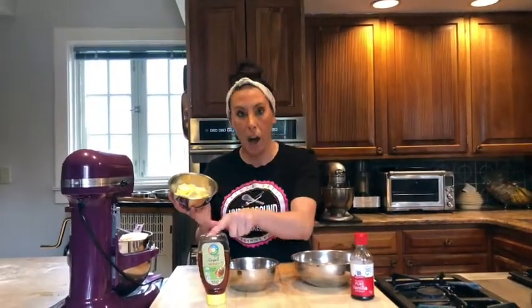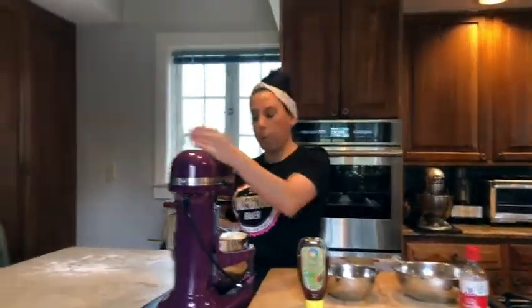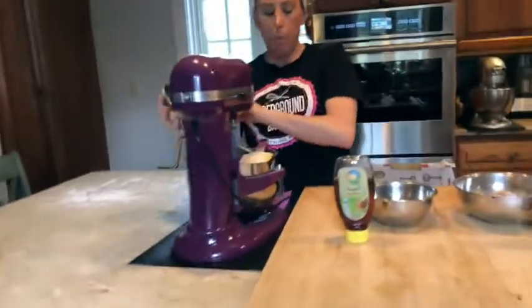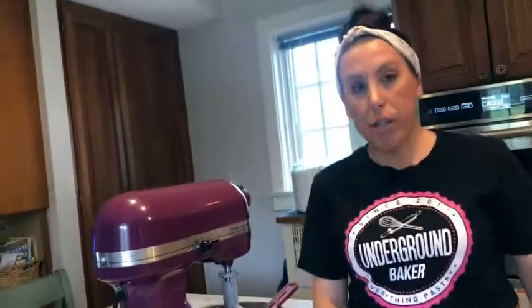First thing we're going to do is cream the butter, brown sugar, and honey. We're in our mixer — meet Madeline, my purple mixer. So I'm just going to put that butter in, brown sugar, and two tablespoons of honey.